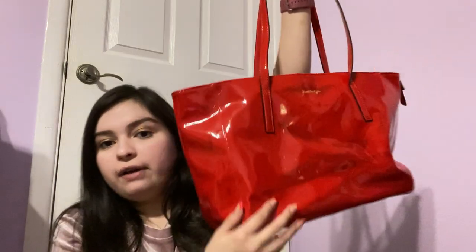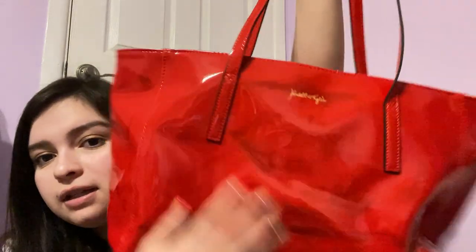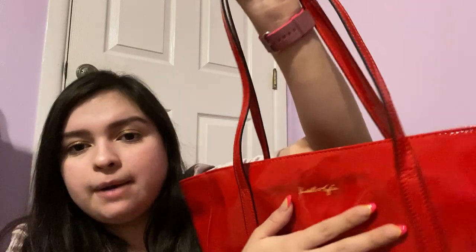This next one is a Kendall and Kylie — it does get these weird reflections on camera, but it is just this red bag. Literally just like that on the inside — there's just a big inside pocket. I love the red. I have used it in a What's in My Purse video. I do have some cute things from Kendall and Kylie that I really like, and I just love this bag.